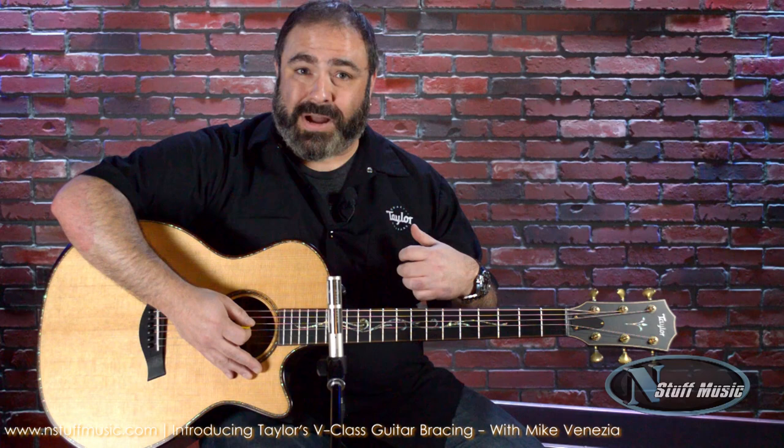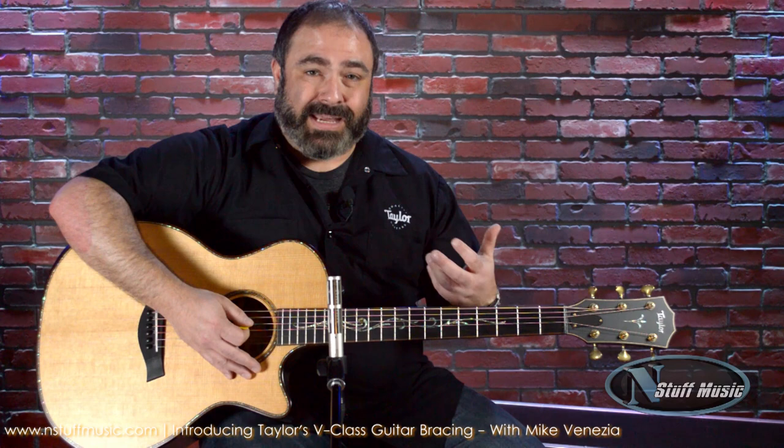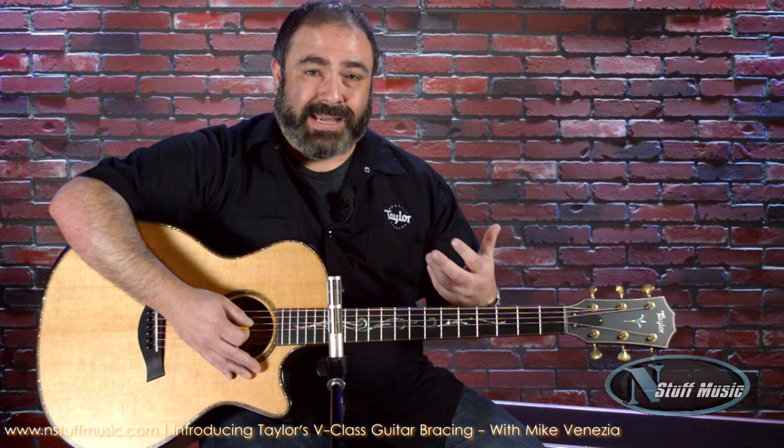I encourage all of you to come on down to InStuff Music and try one out. They're kind of hard to get, so make sure you check one out as soon as you can. And if you find one that you like, take it home with you because it's going to be tough to find one for the next few months for sure. If you have any questions, give these guys a call — they're all educated on this stuff. Thanks for watching. Buy a Taylor.